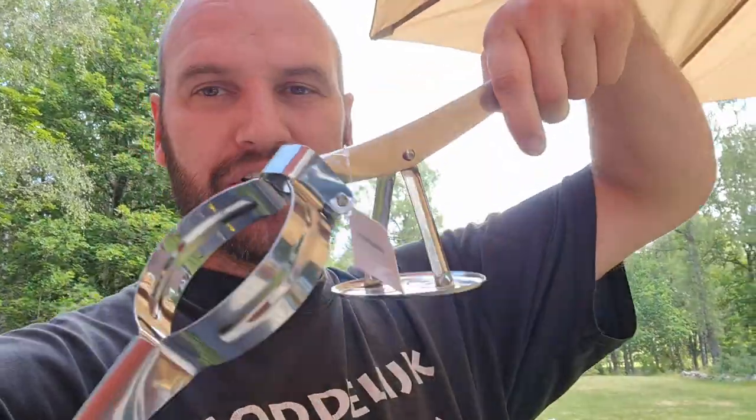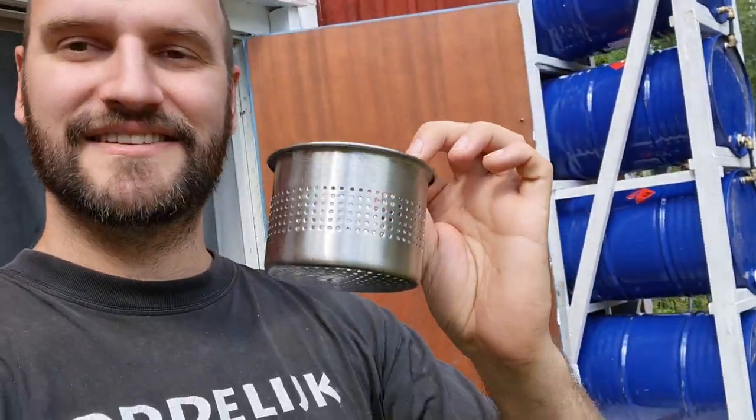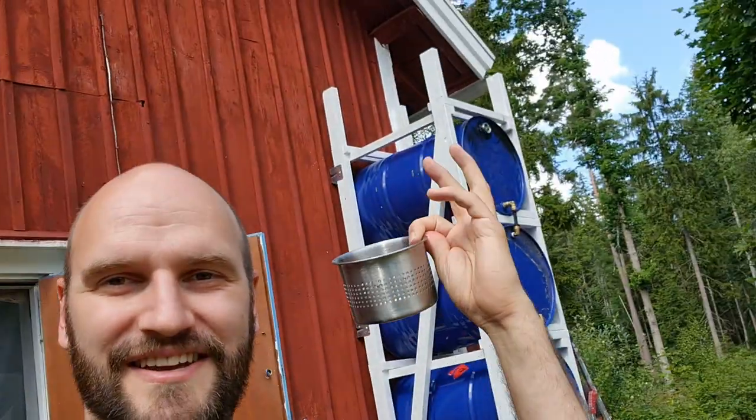I did go out and buy a potato press. This part was in it. Now, if we bore a hole in the top barrel and put this in, it's going to be the perfect water filter to keep leaves and everything out of the system. Part of a potato press as a filter — time to put that in.